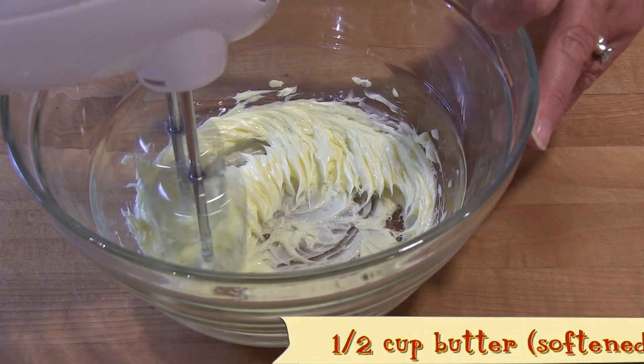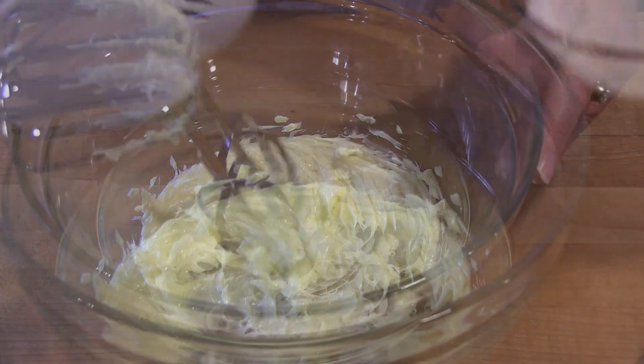Just pop them in for about 18 seconds, and they come out warm, delicious, and ready to eat.